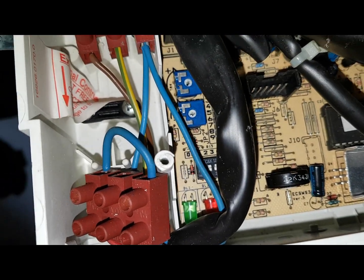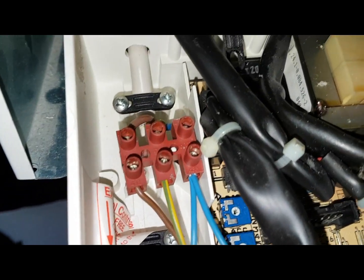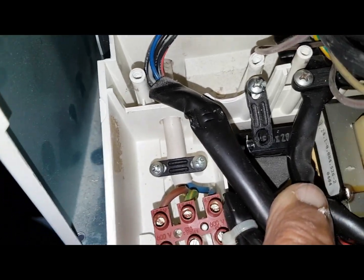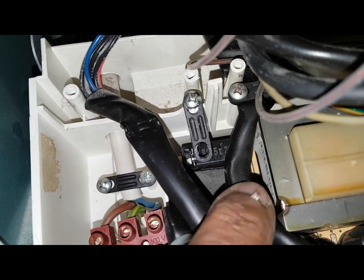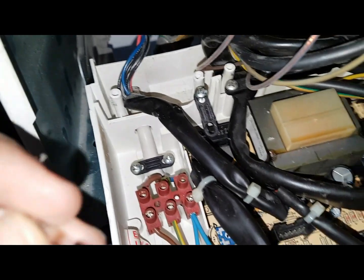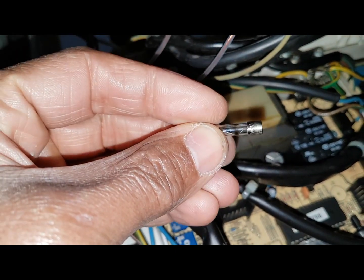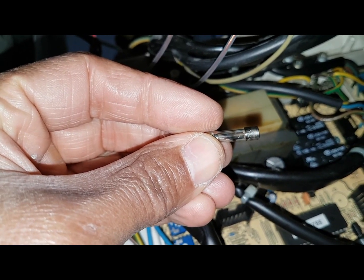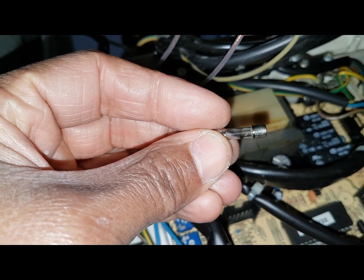On further investigation, I located the fuse, which is just down here. This is the fuse that we're taking out - this is it here - and you can see it's blown. So that's gone. That's where we're up to - that fuse is blown.